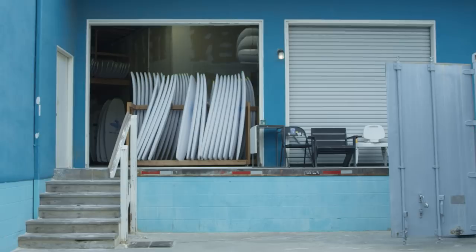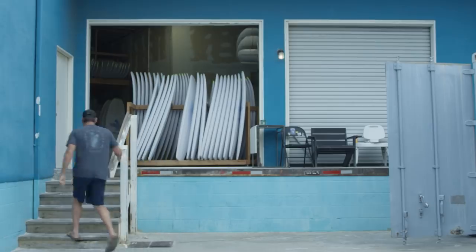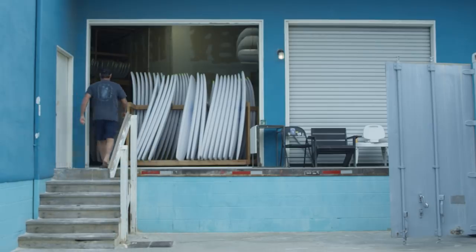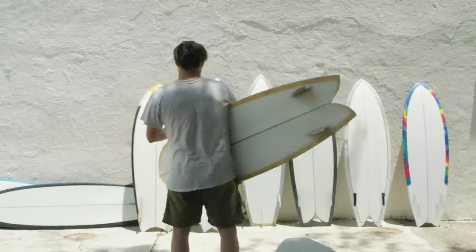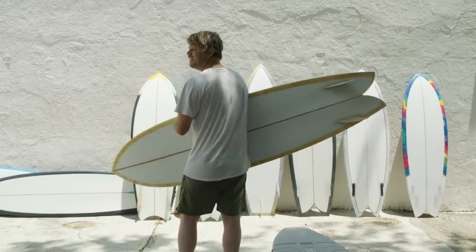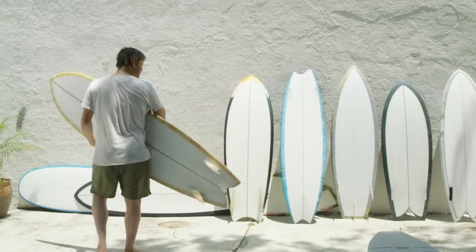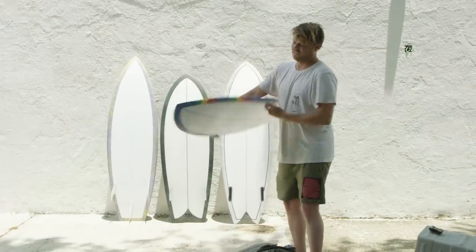Hi, my name is Matt Biolas. I've been shaping surfboards here in San Clemente for over 30 years. So the board I made for the acid test is the roundness fish retro. Ride this one.